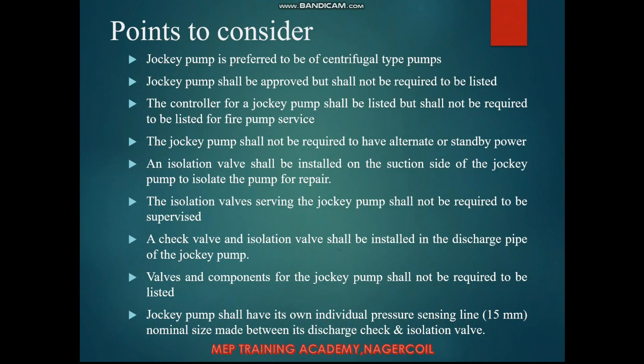Some key points regarding the jockey pump: The jockey pump shall be a centrifugal type pump. It shall be approved but shall not be required to be listed. Unlike other firefighting materials that require UL listing, there is no requirement for the jockey pump itself to be listed.